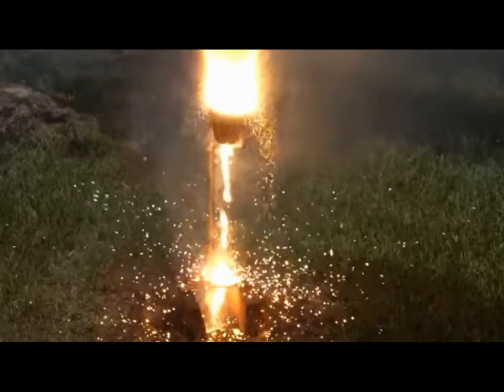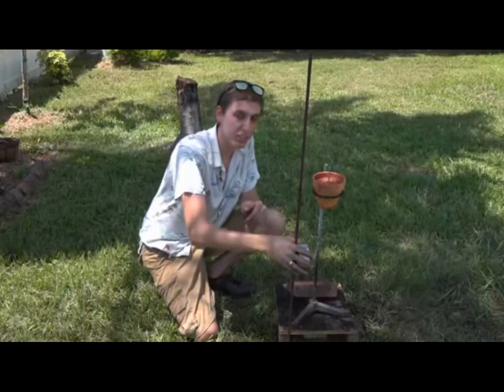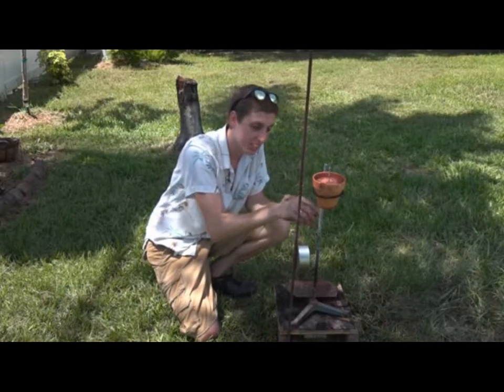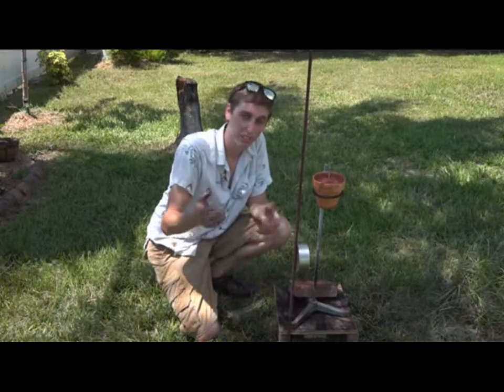Today we're going to see what happens when molten iron touches a magnet. I've stuck the magnet to a piece of metal in the ground so it's parallel to the thermite. When it goes off, we'll see if the metal stream gets attracted to the magnet or not. If it doesn't, it'll just fall straight to the ground — we'll see if it bends.